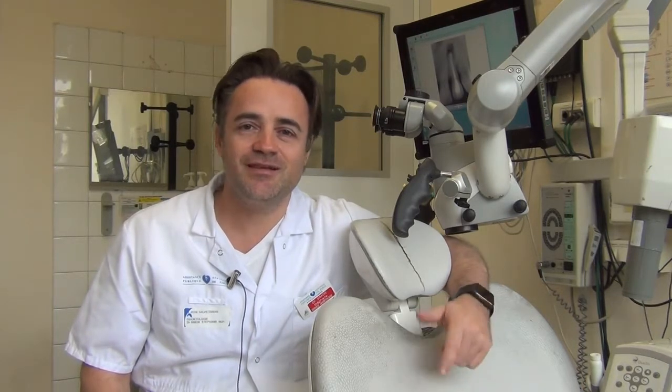Hi guys, my name is Stéphane Simon and I am Senior Lecturer in Endodontics and Oral Biology at the University of Paris Diderot, Paris 7. It's just a quick talk because I can't be with you today. I would like to share my point of view about the BioRoot RCS sealer — though by the end of this five-minute talk you will understand why I don't want to call it a sealer.